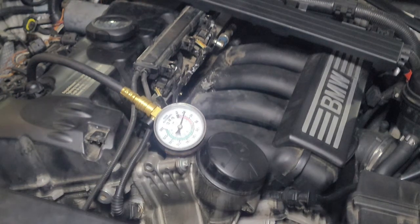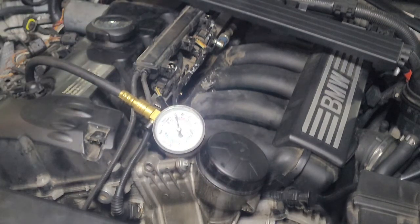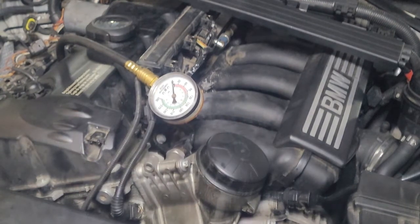Zero. Wow — no compression at all. Let's do cylinder two.